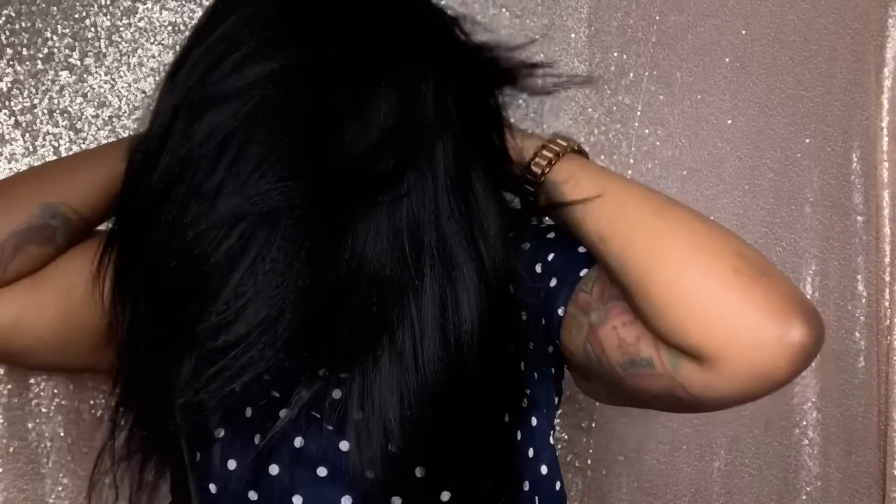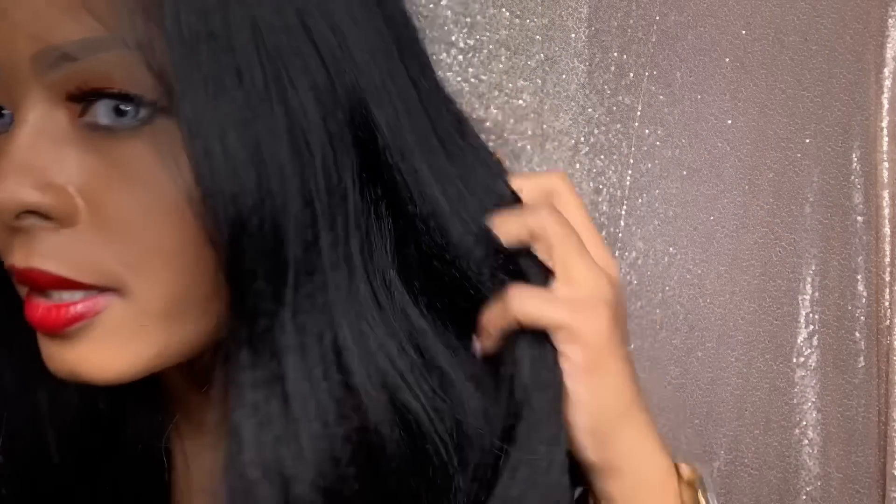Y'all know what I like to do before I do anything to the wig — I like to put it on without a stocking cap so you can see what she looks like. Y'all, look at that hair texture. This is probably the most realistic wig that I've had — and it's human hair, so of course it's realistic. But this texture, y'all. There's the hairline up close. Somebody's gonna ask me to bleach those knots — I'm not. Let me cut off this lace and then I'll come back with my final thoughts.